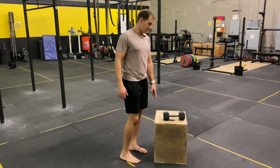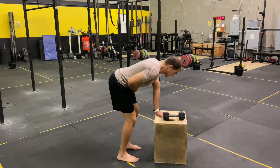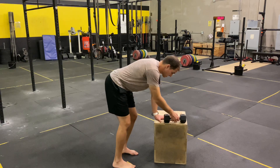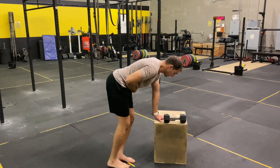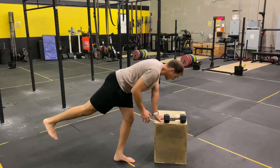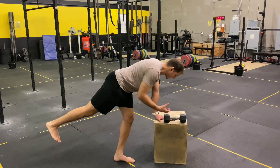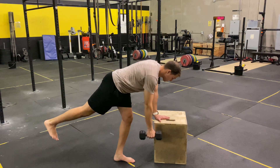For this movement I'm using a box. I'm going to put one hand down on the box and make sure I hinge to get into that position. I want to make sure that in this position I can easily take a foot off the floor and nothing changes at my back. Once I can maintain stability on my down leg and feel muscles working in the opposite hip, I'm going to take my weight and row toward the ceiling.